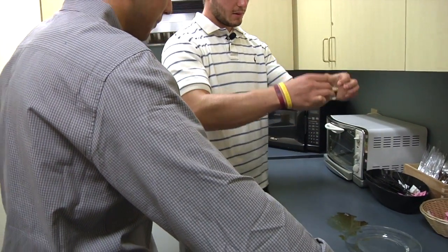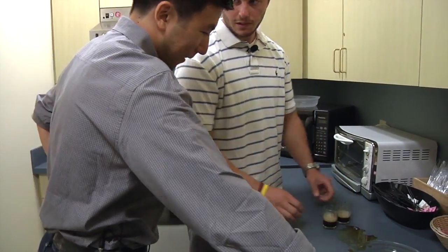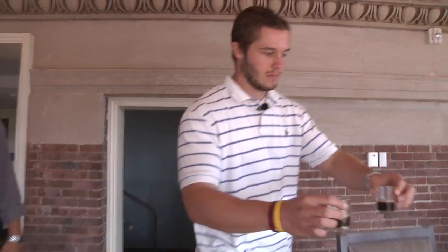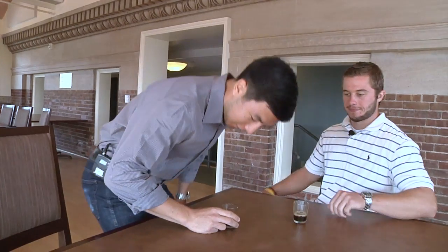I think that's about ready to drink. Awesome — that's the part I've been waiting for. Is there any special way to drink this? Just cheers! Cheers! Very sweet, yeah, but I like it. Very good.